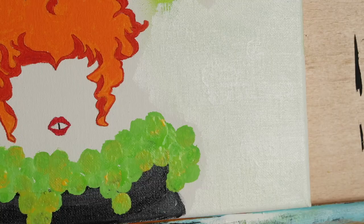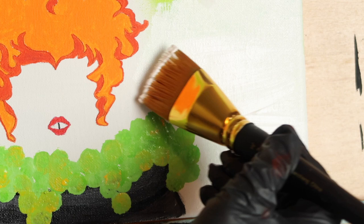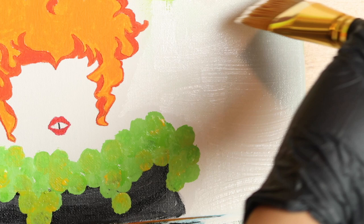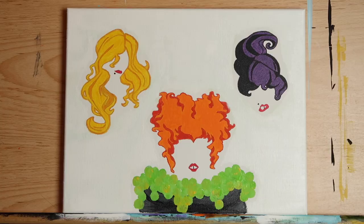Next, grab your one-and-a-half-inch flat brush and load it with titanium white, then fill in all the areas around the three witches and the cauldron — all the parts of the canvas where we have not painted. You don't have to get a small brush and go around their hair precisely; we're sort of creating a vignette, just framing what we've already painted. Also don't fill in their faces — leave those with just the canvas as the background. When you're done, it should look like this.